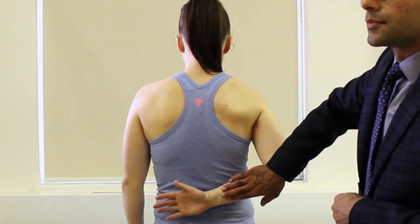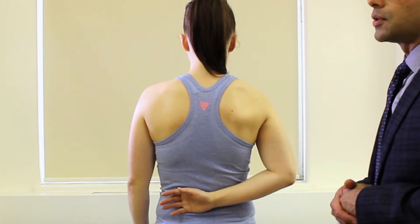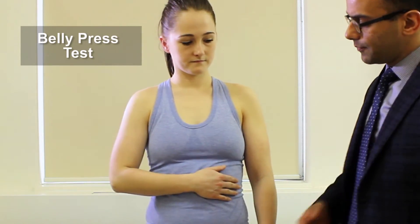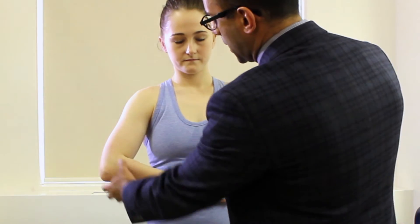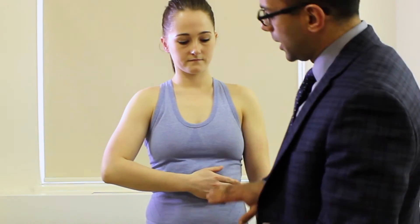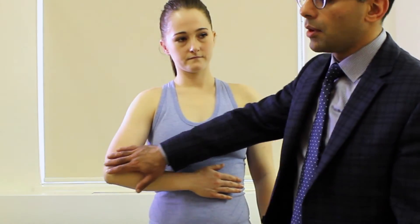If you have a patient that's not able to do the lift-off test, you can do the belly press test. Have her put her hand on her belly and make sure the wrist, elbow, and forearm are all in a straight line, then press against the belly while we resist. If this line gets broken — pulling more with the elbow or the hand — it means there's some weakness and she's trying to compensate.